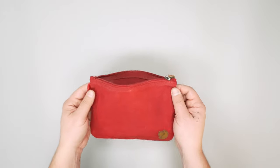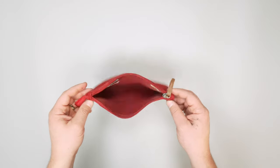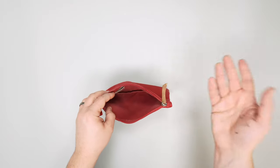You can use this for just about anything: toiletries, makeup stuff, tech essentials, a first aid kit — pretty much anything you can think of that fits inside, you can fit it.